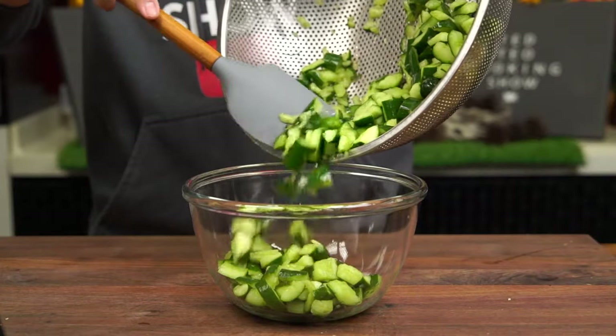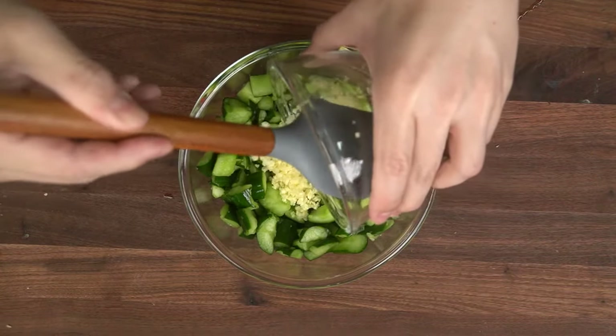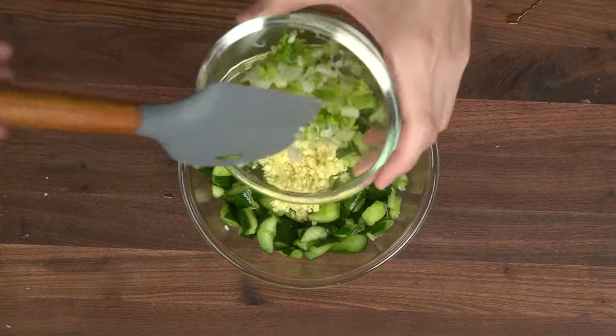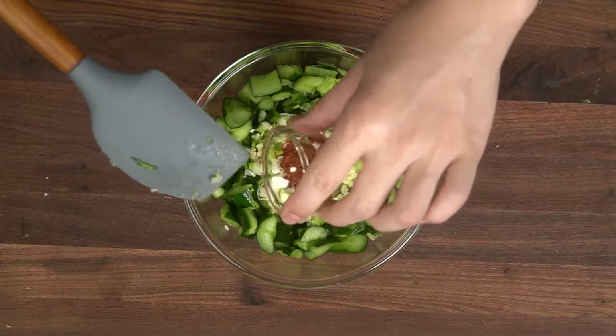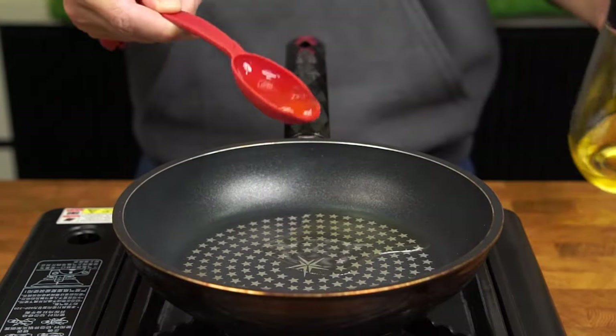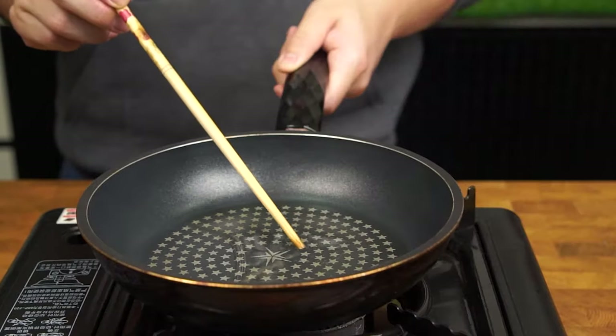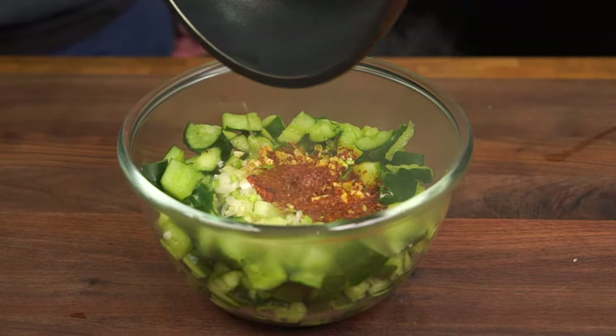Place your smashed cucumbers into a large bowl and create a little well in the center. Next, add about 5 cloves of minced garlic, about 2 tablespoons of finely chopped scallions, and about 1 tablespoon of chili flakes, which is completely optional. Heat 2 tablespoons of vegetable oil over high heat, and when you poke a chopstick into the oil and see bubbles start to form, remove the oil from the stove and carefully pour it over your garlic, chili and scallion mixture.